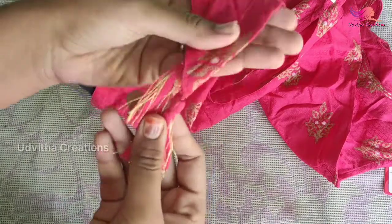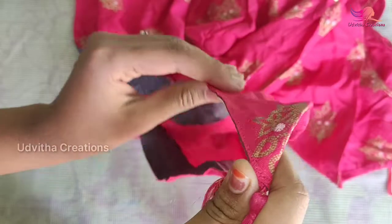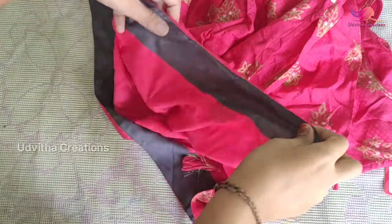This is a fish cut model. It has a tazzle type, and it has a fall on the bottom of the border.